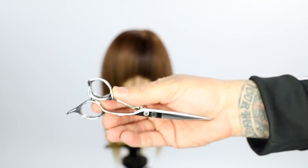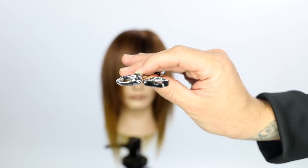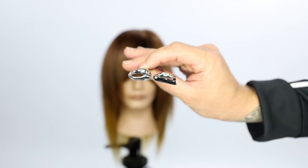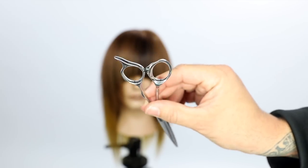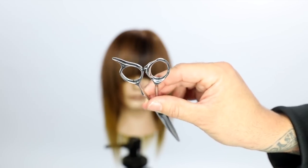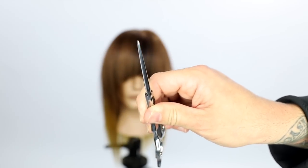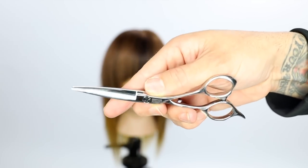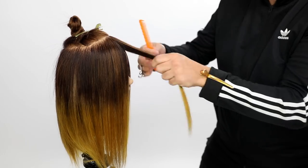For this collection I'm going to start off by creating a circle around the crown area, and I'm also launching my brand new scissor which is now available for purchase. Go to freesaloneducation.com if you want to pick it up. It's lightweight. I designed it myself and Mizutani created it in their factory in Japan by hand. It's a top-notch scissor — the last scissor you'll need.